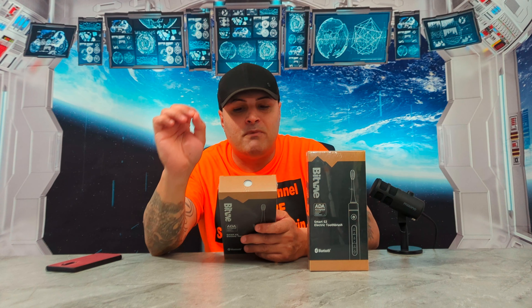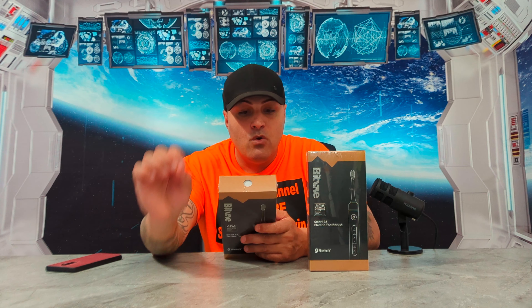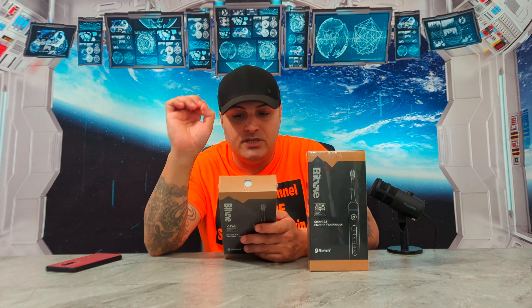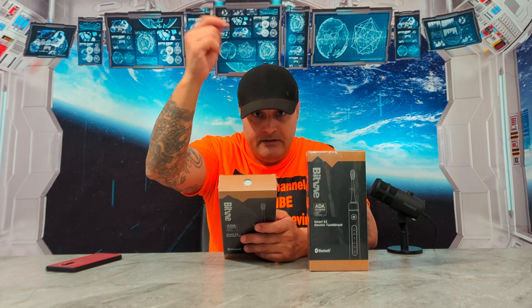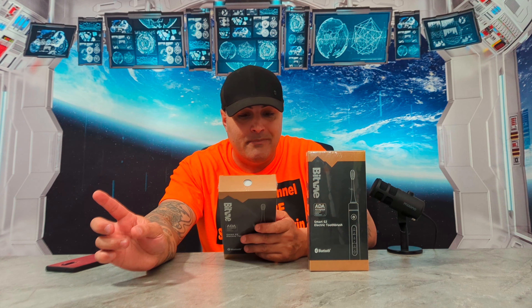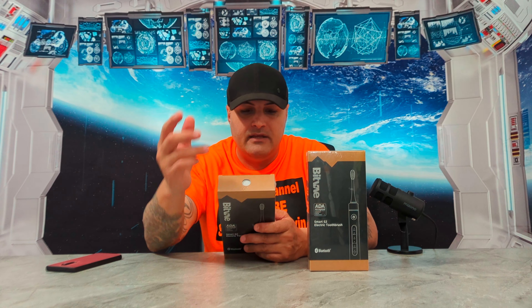Cost-wise it's around $30. For $30 you're pretty much getting a $200 toothbrush. I have a very expensive toothbrush in my house — I paid like $250 for it — and looking at what that one does compared to this one, this thing beats that one in reverse. And cost-wise, the $250 toothbrush comes with less than this one.